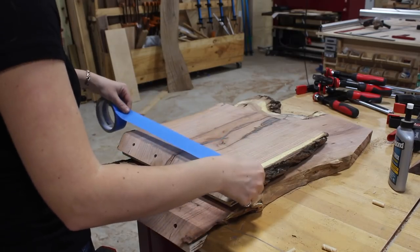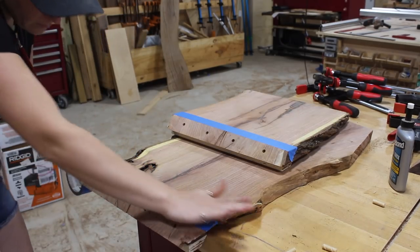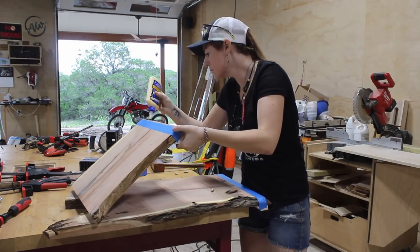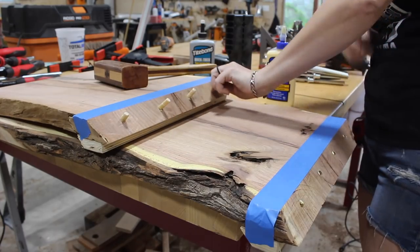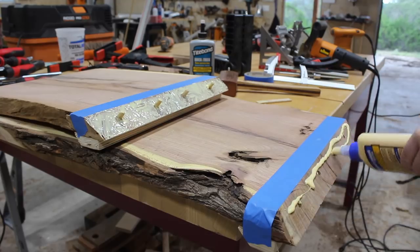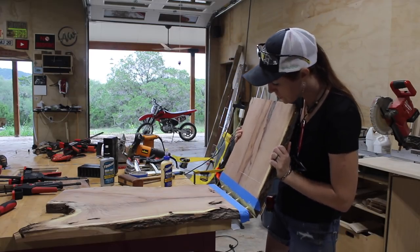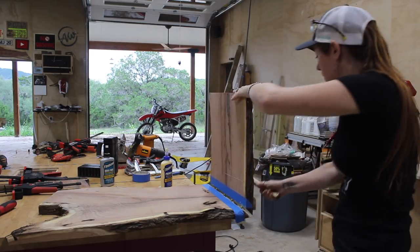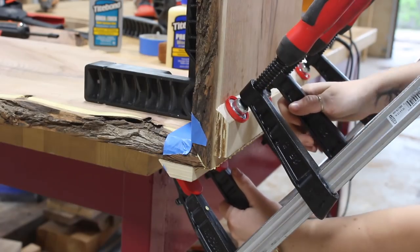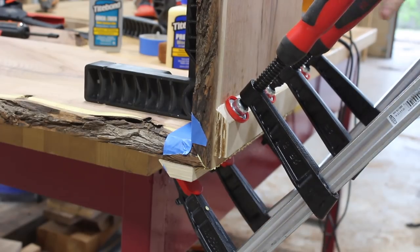Once the cauls were dry I flipped the slab over and applied painters tape right up to both 45s to prevent hard cleanup work once the slabs are joined. For attaching I went with Titebond II, first placing a liberal amount of glue inside each dowel location, hammering the dowels in, covering the rest of the joint with Titebond II, then putting things together. By cutting the outside angles on the cauls to 45 degrees matching the miter joint, it gives me two parallel surfaces to get a clamp in and fully seat and tighten down on the joint.